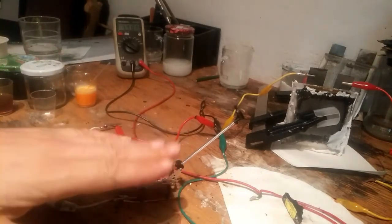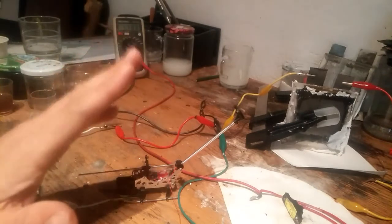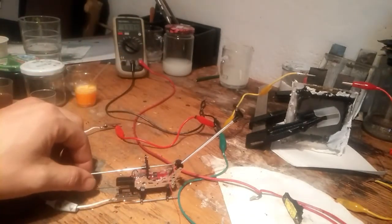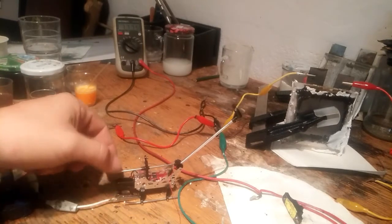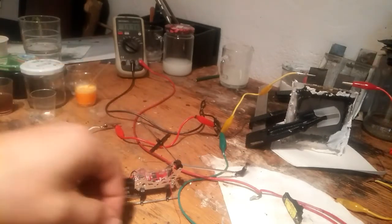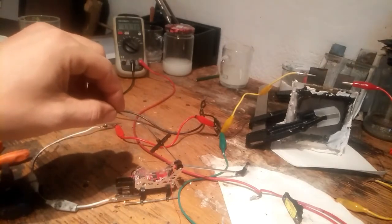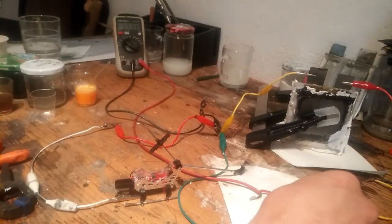Maybe if you find a nice balance, you can see how many volts there are, just in case. Maybe I need this one, or if you switch it faster.